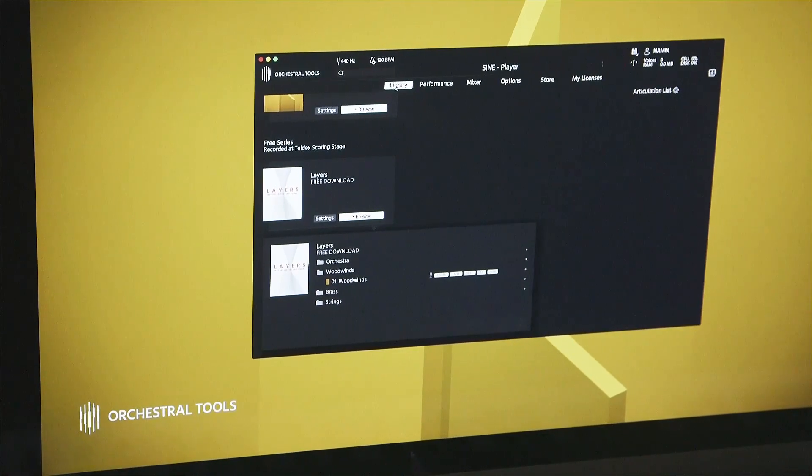Well, Layers is basically our first free instrument also using the SINE player, so it's all brand new. It's really intended to be an easy-to-use working tool, and it's our new sound engine. It's all orchestral, all recorded in the Teldex scoring stage in Berlin.